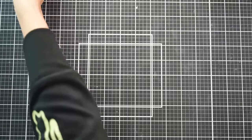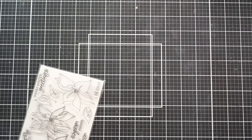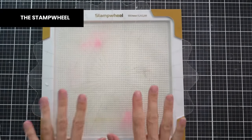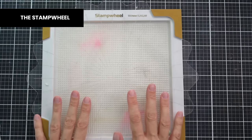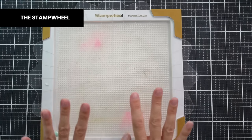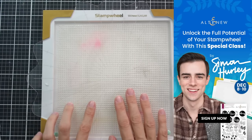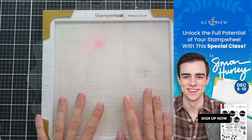I'm also going to grab my trusty stamp wheel. This is an amazing stamping tool. If you haven't seen it in action before, you'll get to see a little bit today, but I really encourage you to check out some of the videos that our team, guest designers, and customers have put out with this tool. We also have a class coming up with Simon Hurley featuring the stamp wheel, so you might want to check that out as well.